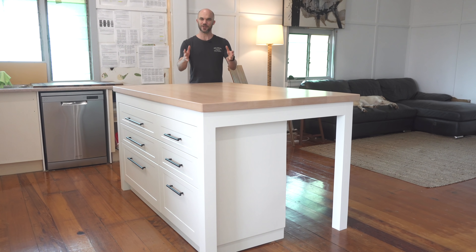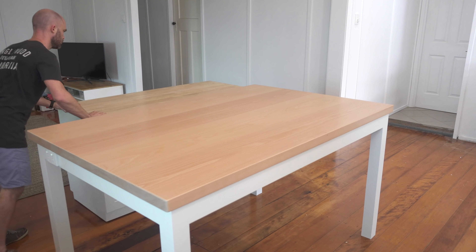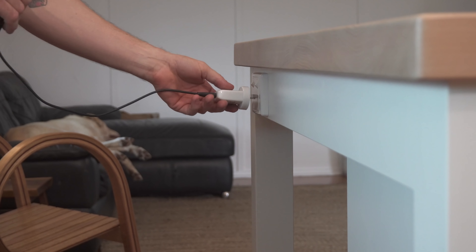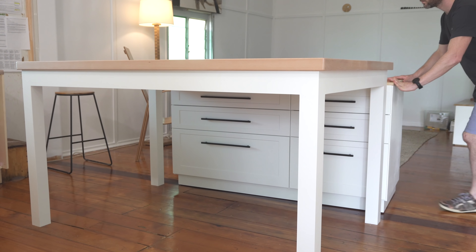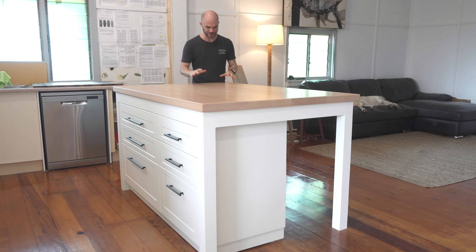Hey everyone, my name is Roman Lewis and in this video I'm going to show you how I made this powered kitchen island bench with mobile removable cabinets. I needed to create a kitchen island that doubles as a dining table because of my small house. The idea was for the cabinet section to roll away, leaving behind a basic table, but I also wanted power to the island. The goal was to make it look like a permanent island bench with the option of removing the cabinet so it could be used as a six-seater dining table. I am so stoked how this project turned out — let me show you how I made it.